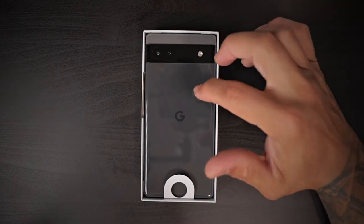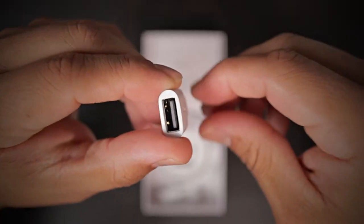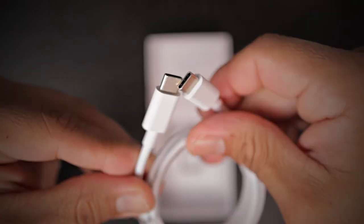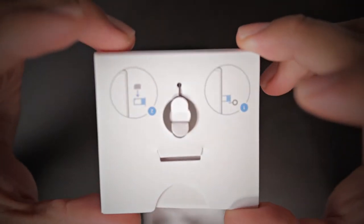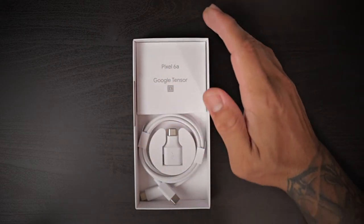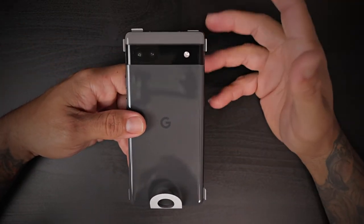Right off the bat we are presented with the Google Pixel 6a. Inside the box we have a Type-A to Type-C adapter, a Type-C to Type-C charging cable, a little box containing the owner's manuals which references the Pixel 6a and Google Tensor, and on the back we have the SIM ejection tool. That is all we get in the box — as I mentioned, we do not get a charging brick, but that's just the way it is now.